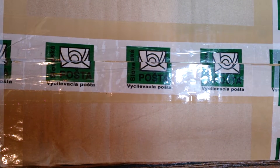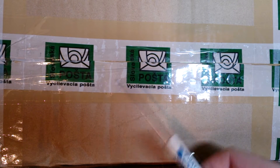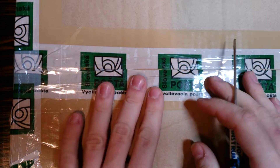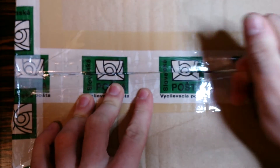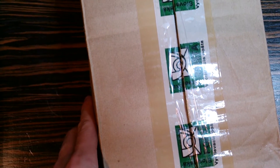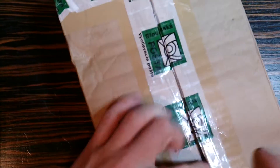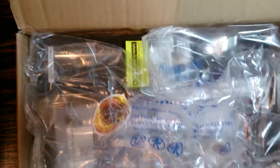Hello everyone. This parcel with my customs label contains parts for my ENL conversion kit. I bought this from e-hobby sports - basically an airsoft shop. I can't remember the correct name for the website right now, but if you search it on Google you will find out where I bought from.